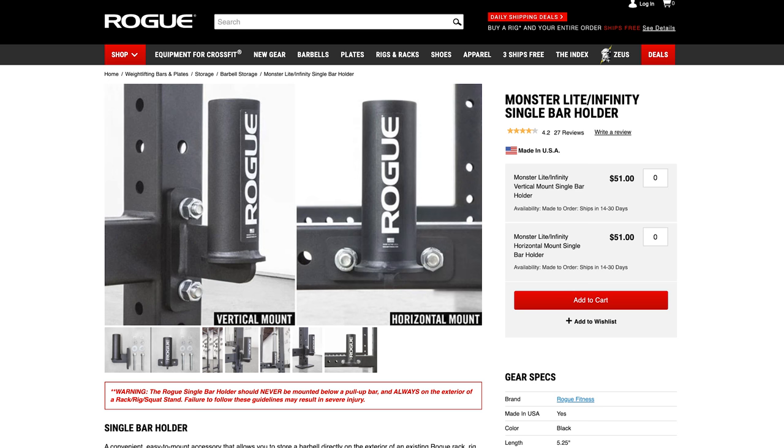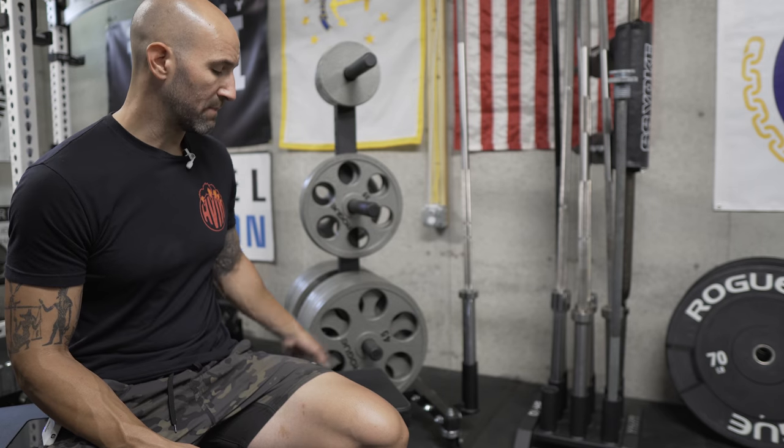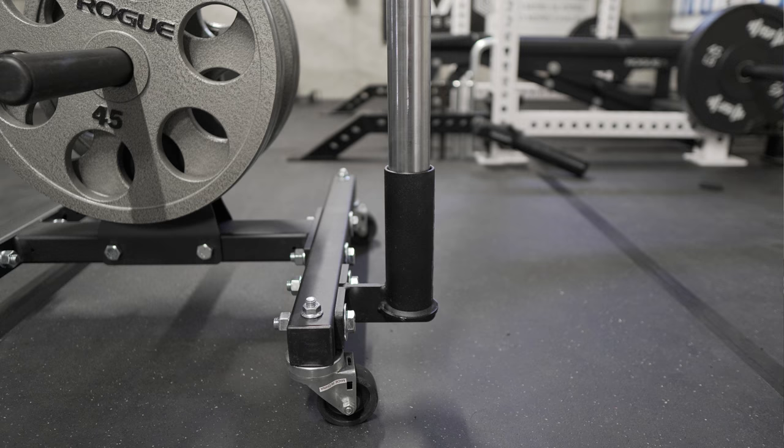So what I did is I added the Rogue Monster Light/Infinity horizontal barbell holder. It retails for $51, so it's not cheap, but it does a fantastic job. You could actually add up to four of these, maybe even more if you get creative with the bolts. In the box you get bolts for both the Monster Light line, which are a 3x3 rack, and the Infinity line, which are a 2x3 rack. Since the bottom feet here are 2x2, those Infinity bolts fit just perfect, as you can see, and you have some maneuverability in where you put it.